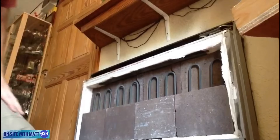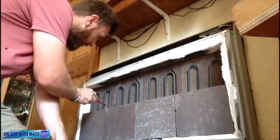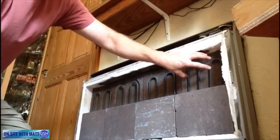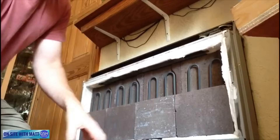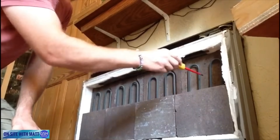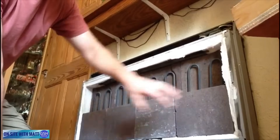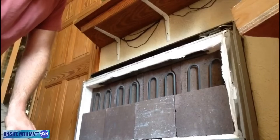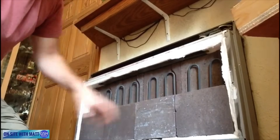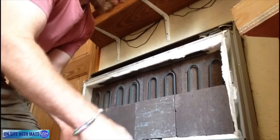You have to be careful when putting the elements back in and putting the bricks back in that you're not trapping the elements - they need to remain free to move. Just to explain how the storage heater works: the bricks are in front and behind the elements. When the elements are on they get terrifically hot and heat up these bricks - that's why it's called a storage heater, because the heat is stored inside the bricks. If you ever have to replace elements in a working storage heater, you need to leave it turned off for two or three days because these bricks retain their heat terrifically, so always be very careful.